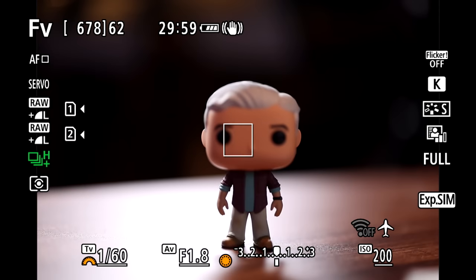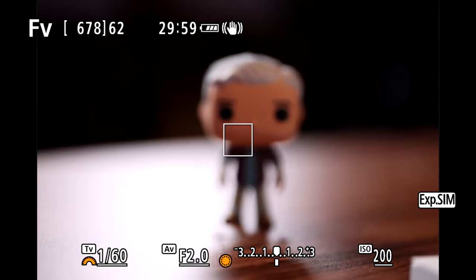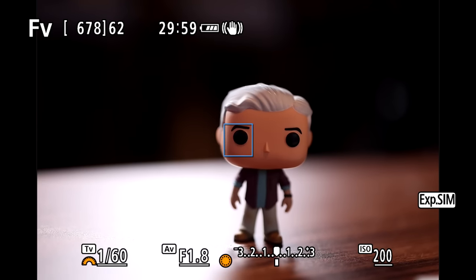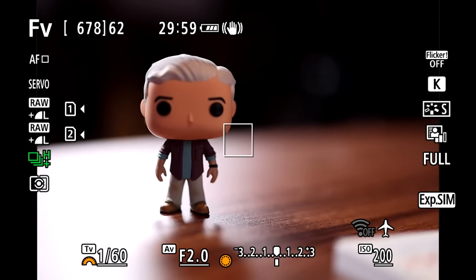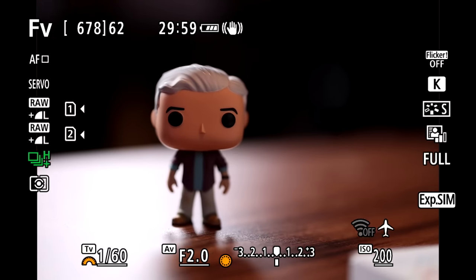Let's check it out. Notice I'm pressing the shutter button — nothing is happening for focus, so I'm free to manually focus and it will hold. When I want general autofocus, I press AF-On and it will lock on. I can let go, focus, and recompose just like with a DSLR. When I want eye detect autofocus, I press the asterisk, and you can see it locks right onto the eye.